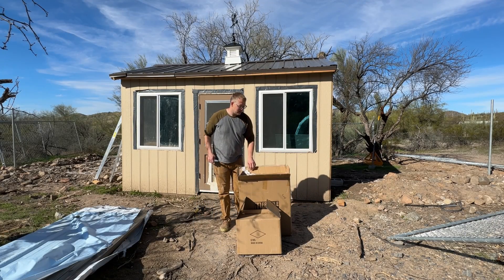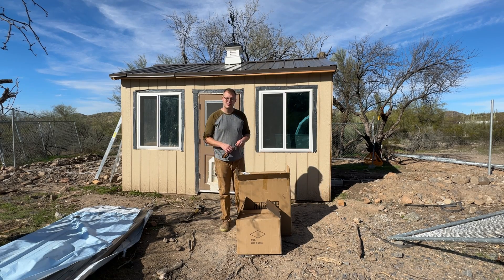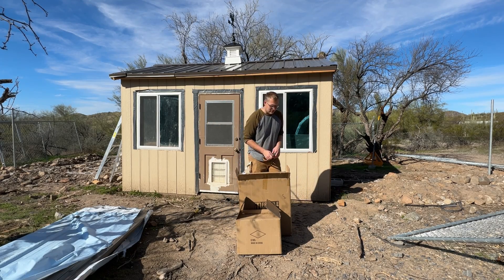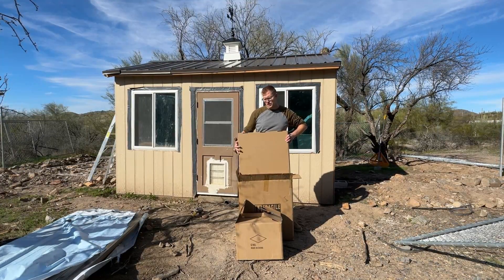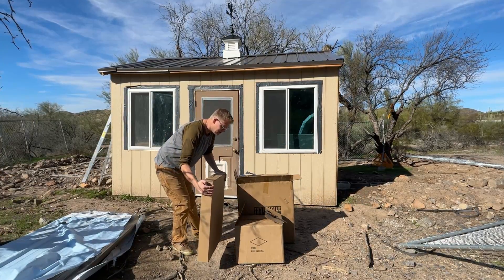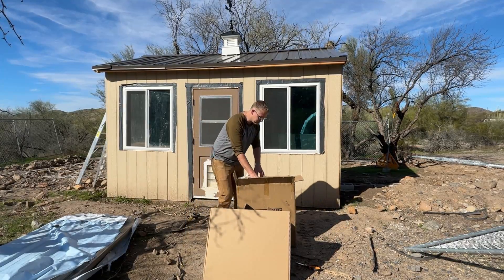So it came in two boxes — this Allway 2,000-watt solar system. It was about $14.99 plus tax on Amazon after a coupon saving, so pretty affordable in this category. I saw other brands for $2,000 plus, maybe even $3,000 plus, depending on what you're looking at. These look like the panels, so we'll unbox those first and take a look.